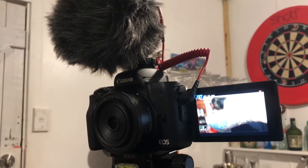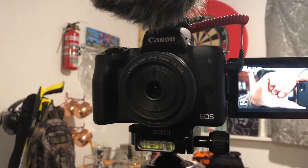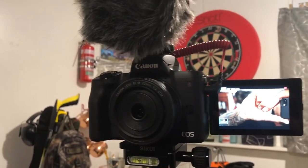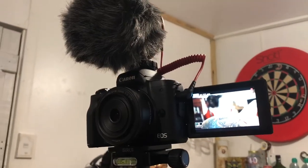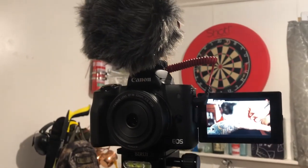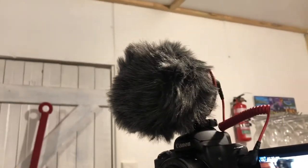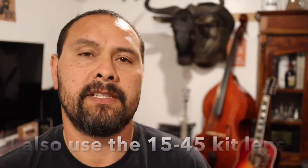It's a Canon M50 mirrorless camera — great camera, great setup. It takes great photos and great video. I also have a Rode mic sitting on the top. Here it is — this is my Canon M50 sporting the 22 millimeter lens. That's a good lens and you can see me filming with it over my phone. There are plenty of reviews on these cameras online.